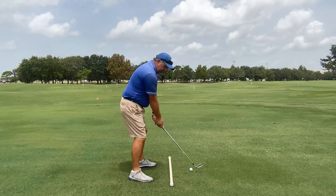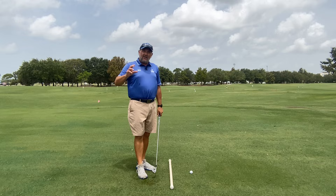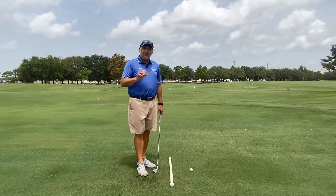This is the open position. This will be a closed position. Master these positions in your takeaway and watch how the rest of your golf swing and ball striking will improve.